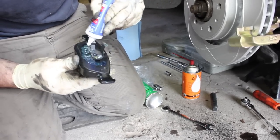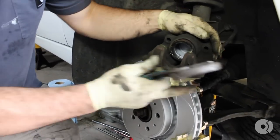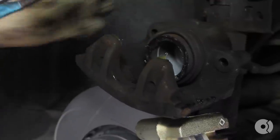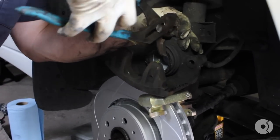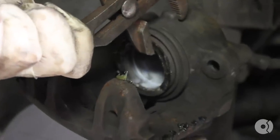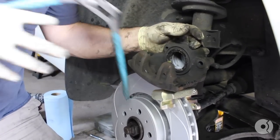Next, you need to compress the piston in. Also, what I've done is cracked the reservoir loose in the engine bay — throw a towel under there in case there's any excess fluid that comes out of the reservoir. Make sure you go nice and slow with that.